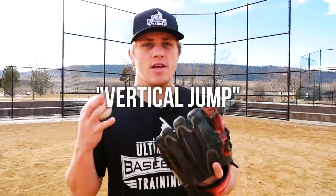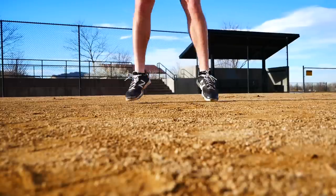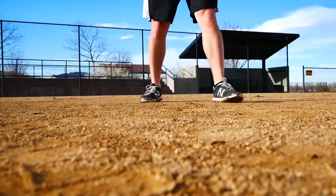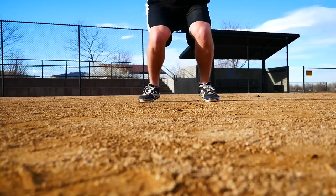Vertical jump is another great thing that I think all baseball players should work on. In fact, there have been numerous studies showing that players who have higher vertical jumps actually throw harder. The reason I believe that is because those players learn to use their body to its fullest — they learn how to load with their legs and really be explosive, getting every ounce of athleticism possible out of their bodies.